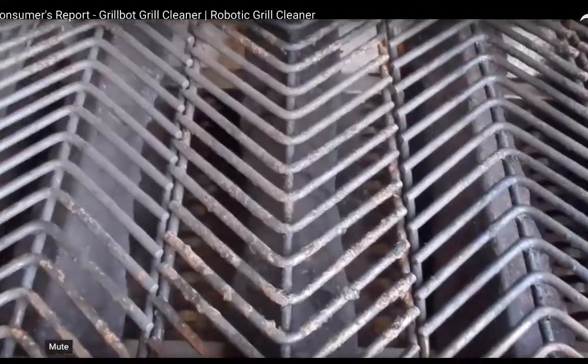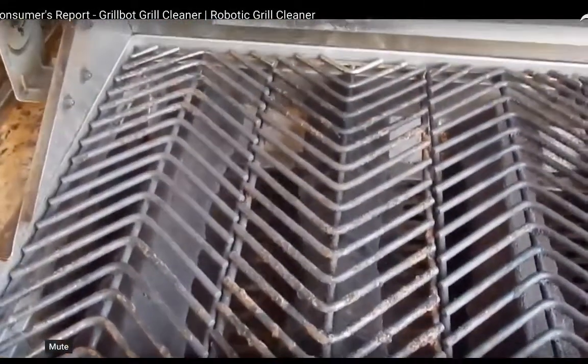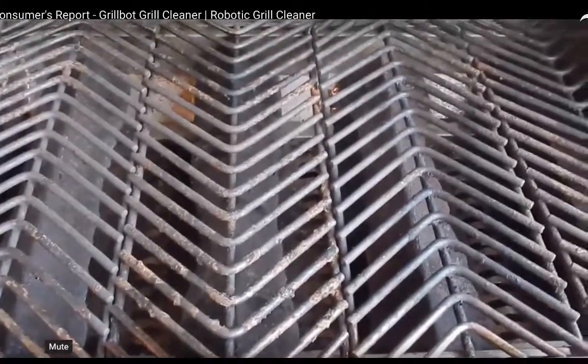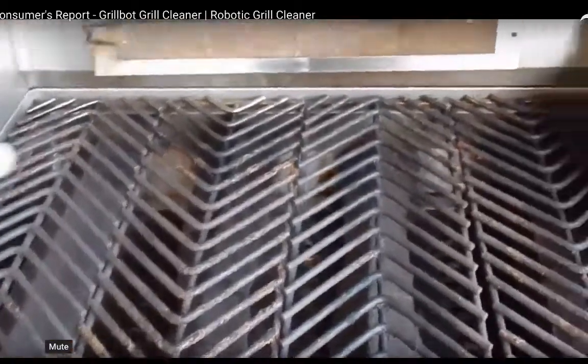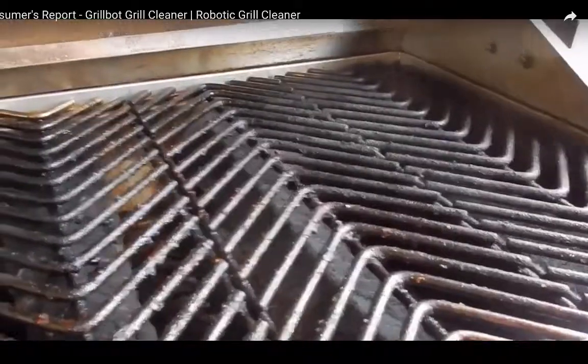It's a little dirty now, but I'm gonna clean it a little bit so I can cook on it. I'm gonna cook some hot dogs and burgers and stuff, and then I'm gonna show you a before, turn it on, and show you guys an after — so you literally just put it and see what happens.